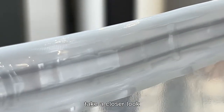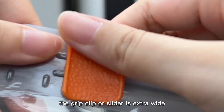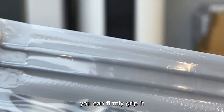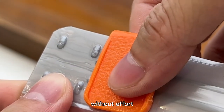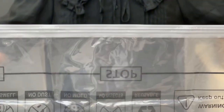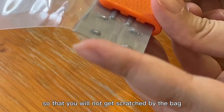Take a closer look and you'll find many details designed for better user experiences. The grip lid or slider is extra wide, embossed, and dented. You can firmly grip it and pull it from one end to the other smoothly without effort. The corners are rounded so that you will not get scratched by the bag.